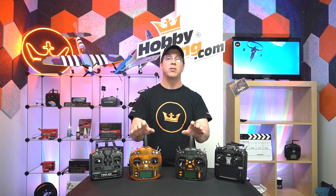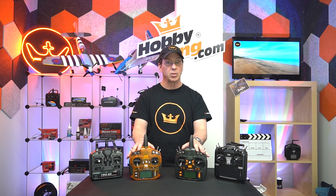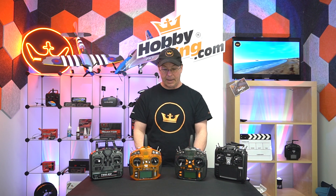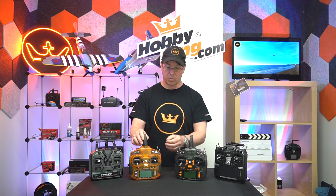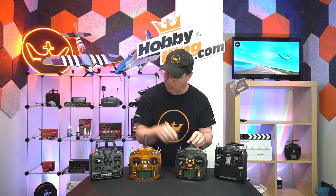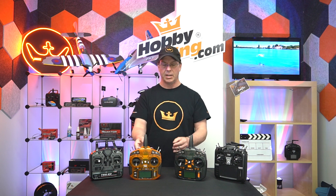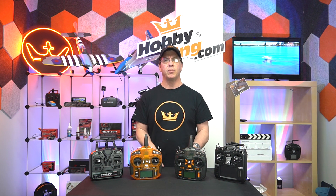Other than channel count, these radios are very similar. They are DSMX or DSM2 compatible depending on where you're located, and they come in mode one or mode two. This one here is mode two; this radio is mode one, with the throttle on the right stick. In the US, most people fly mode two.